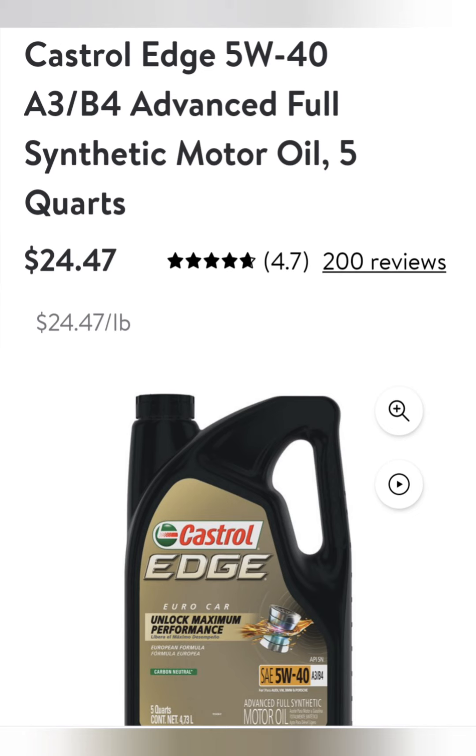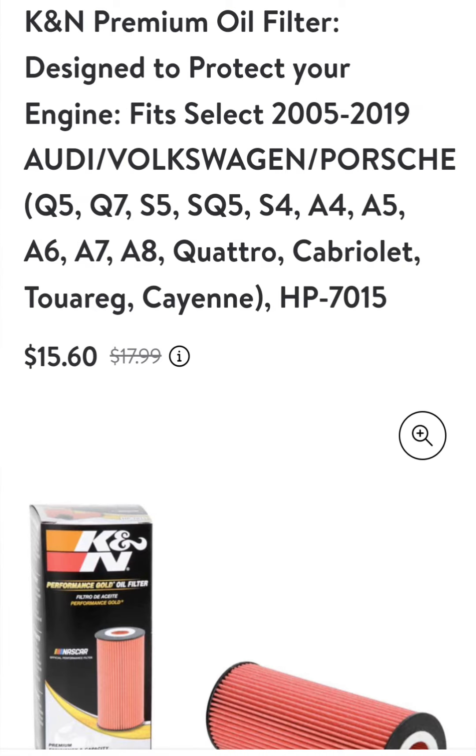I'll also shop Amazon, AutoZone, O'Reilly and just look for the best bargain at the time I'm buying. Same with filters — whether it's Wix, K&N, or any leading brand, I just look for a good price at the time that I need to get the work done.